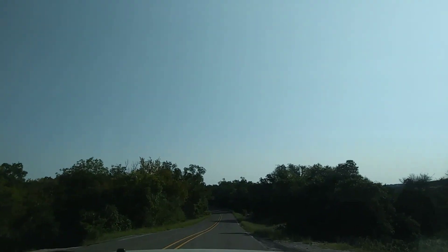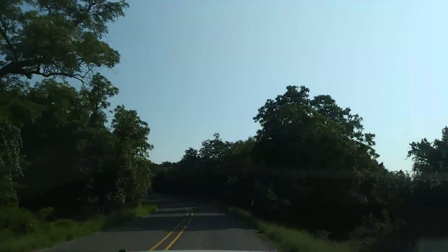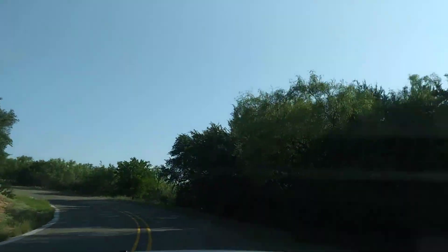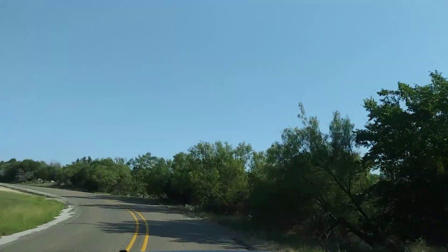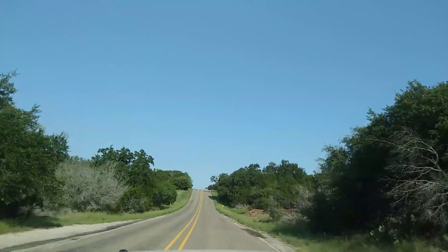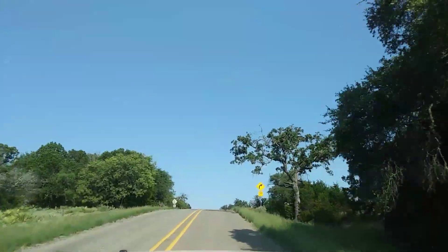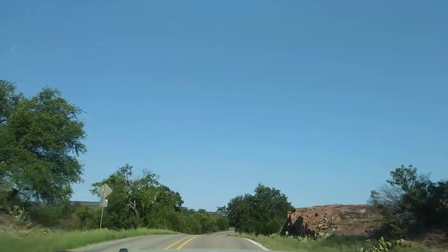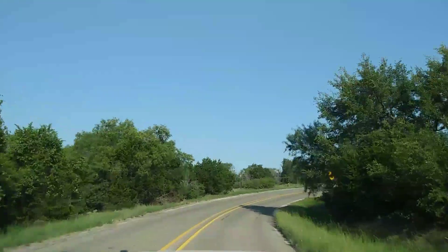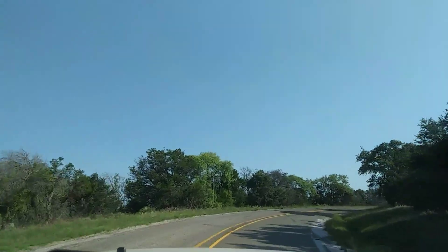For you guys that are boondocking and want to add all these fancy fantastic fans and Max Air fans — that's great, and they do work, apparently they work great. But for 40 bucks you can have two 10-inch O2 Cool battery-operated fans. If for some reason it's a cloudy day, it's warm, and your solar panels are not putting out enough to keep your battery charged, you certainly don't want to drain it more by running fans off of it. The O2 Cool fan, for me, might be the solution.